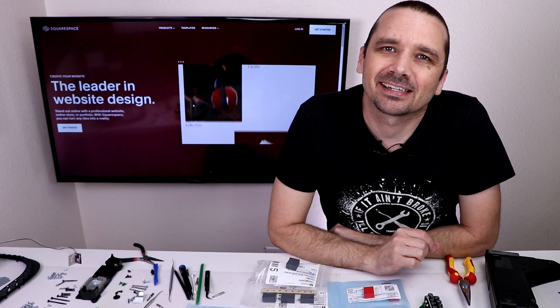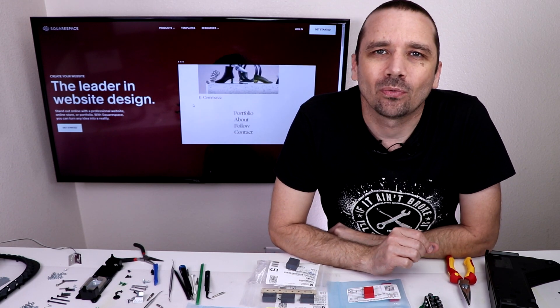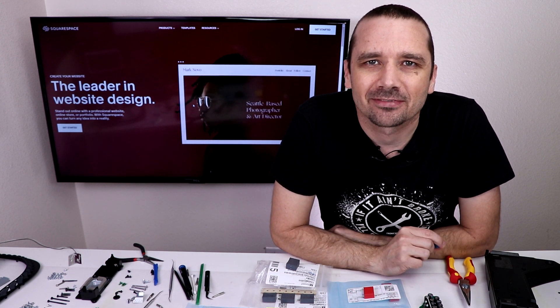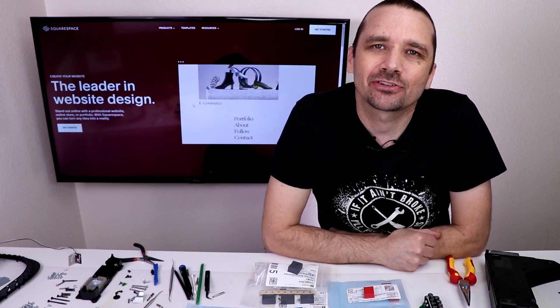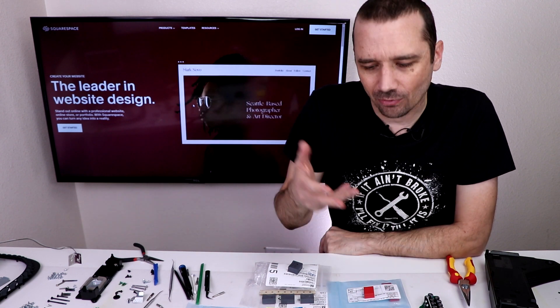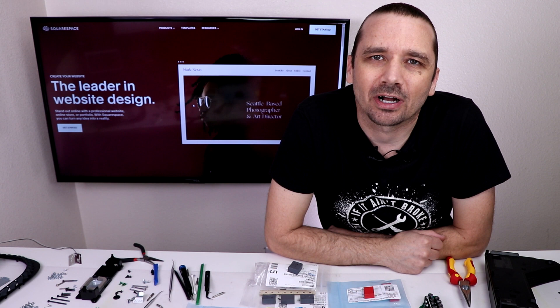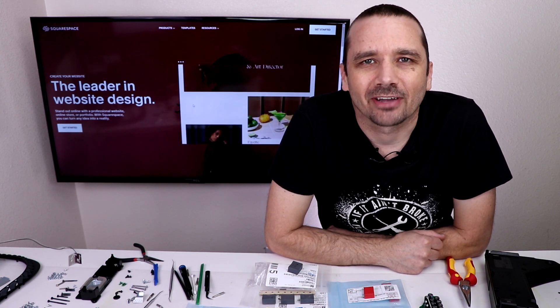This video is sponsored by Squarespace and today I'm going to be trying to fix my coil whine — or in my case capacitor whine — issue on my PS5. If you didn't watch my first video about this issue, be sure to go back and watch that so you know what I'm doing in this video. I'll put a link down in the description so you can go over to that video and then come right back here.